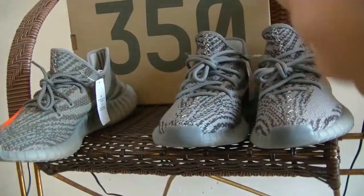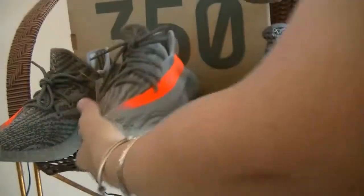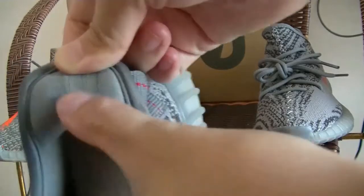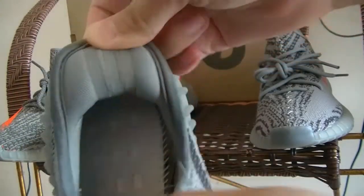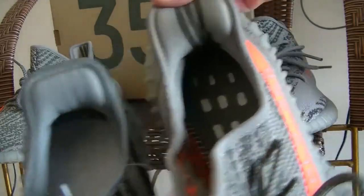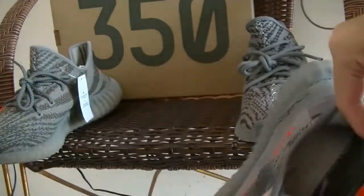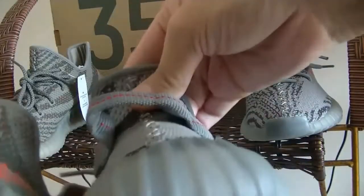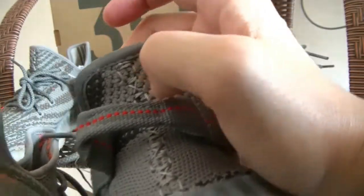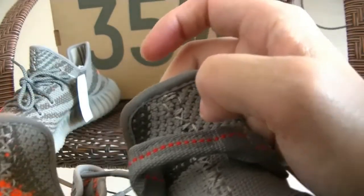Now let's see the size label. The original Vichu Beluga has its size label, and the Beluga 2.0 also has its label. Looking at the three stripes, the 2.0 stripes are white, while the original Beluga stripes are dark green. The toe box of the Vichu Beluga is narrower, whereas the 2.0 version is wider — so that's another difference.